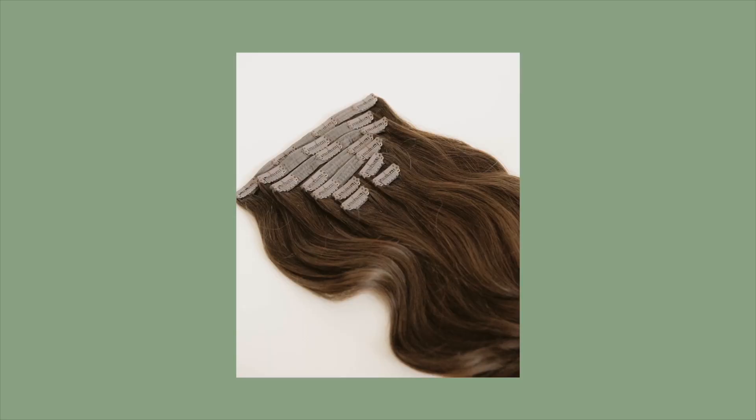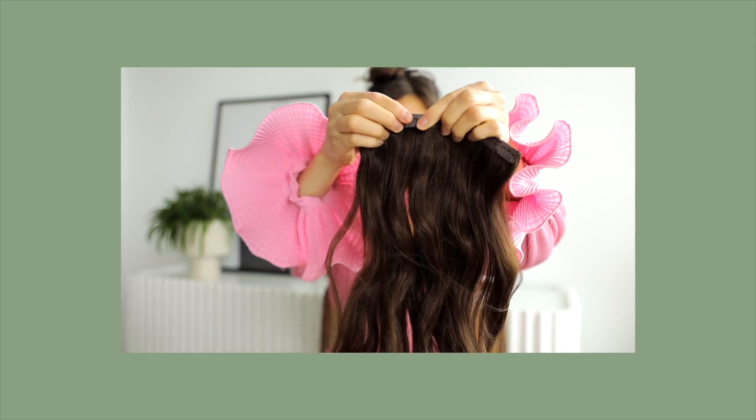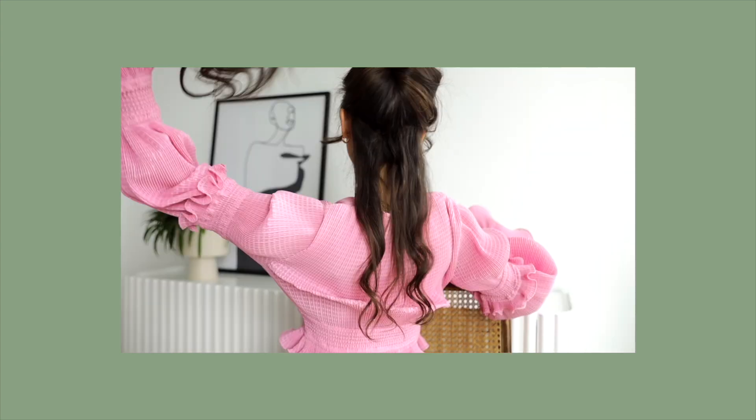The first hair extension we're going to talk about today are clip-in hair extensions, which is actually what I have in my hair right now. Clip-in hair extensions are great to add into your natural hair and they are completely customizable. They come in a package together but are organized into different wefts. A weft is essentially strands of hair that are attached to a silicone or cloth strip, and that is attached to a claw clip so that you can clip it onto your hair and secure it in.